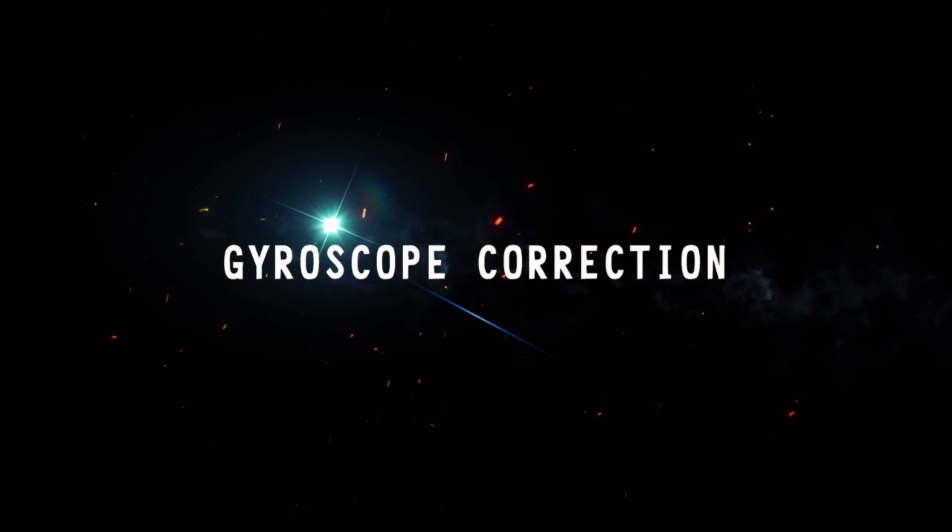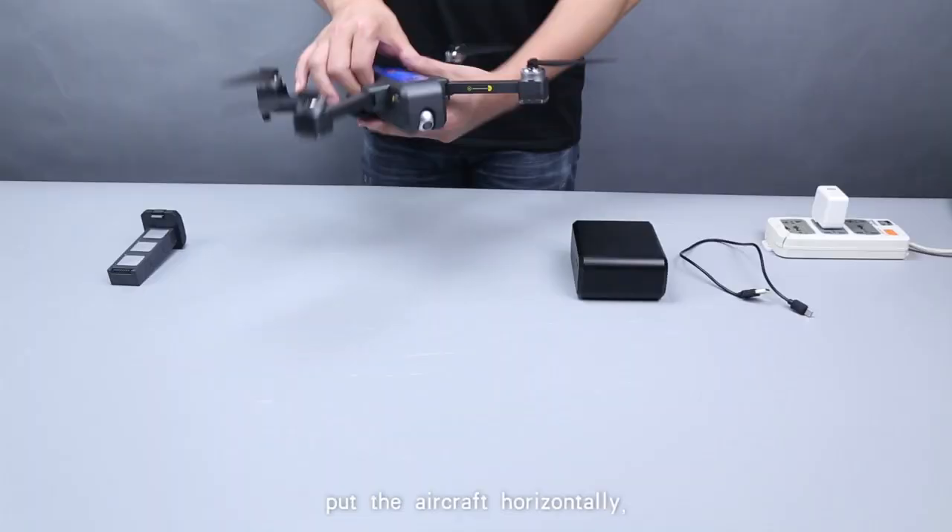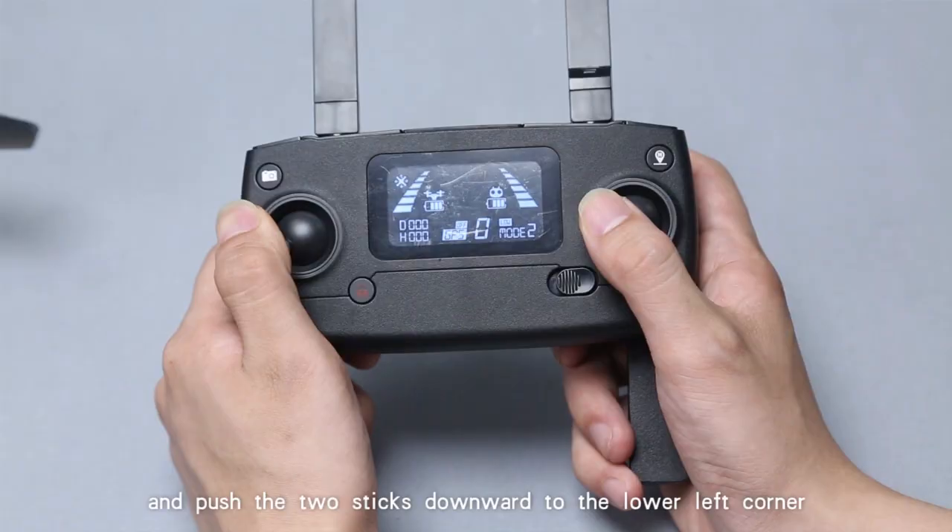Gyroscope correction: pull the aircraft horizontally and push both sticks downward to the lower left corner at the same time. After that, the frequency is successfully aligned.